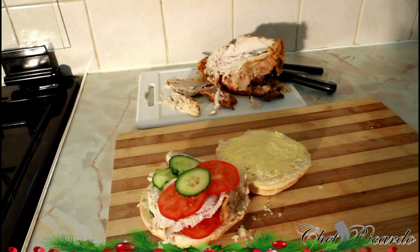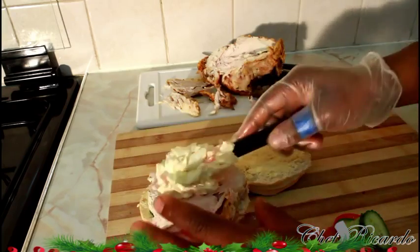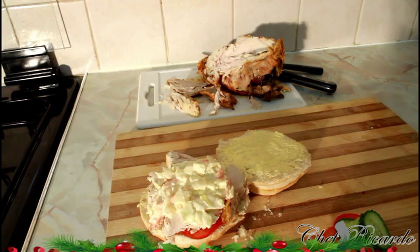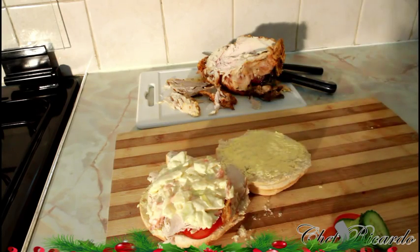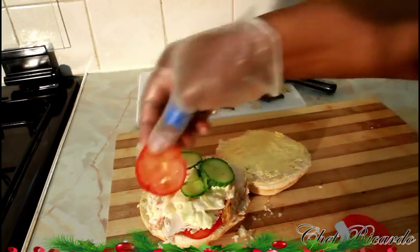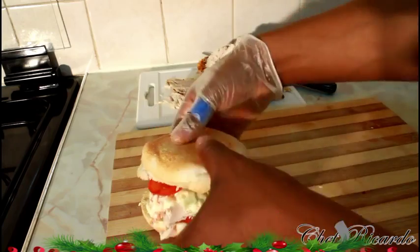You can put some coleslaw — I made some homemade coleslaw right here. This is a fresh homemade coleslaw which I made earlier. The veg is good. You can put some more bits and pieces on top of it like this. Look at that, beautiful and nice guys, really good and simple.